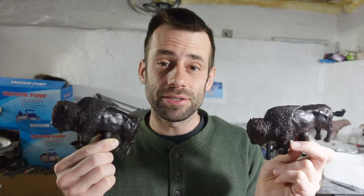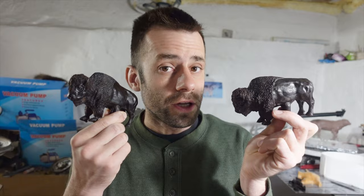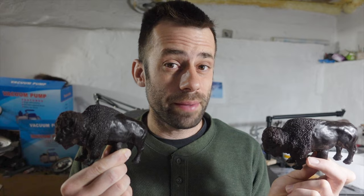So which casting method is better — ceramic shell or investment? Let's find out. I've got two wax bisons that I just poured out. One of them is going to go in investment, the other one is going to go in ceramic shell, and we'll see what the final result is.